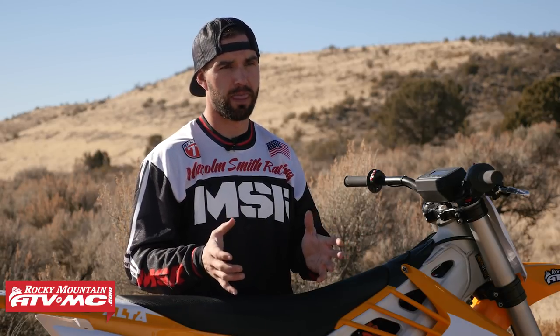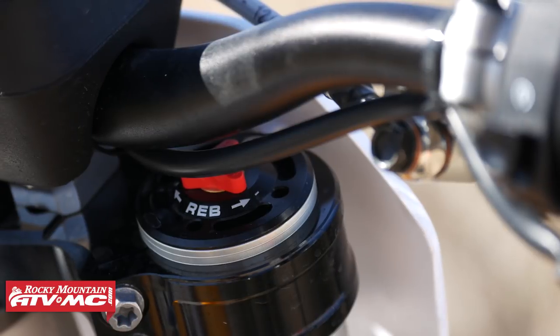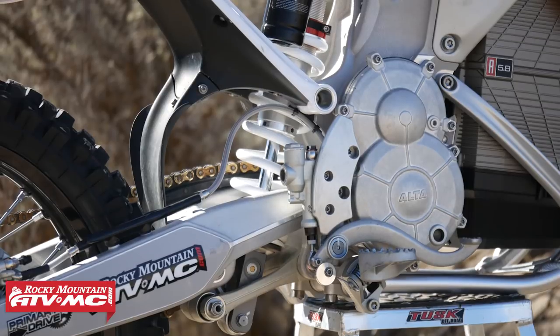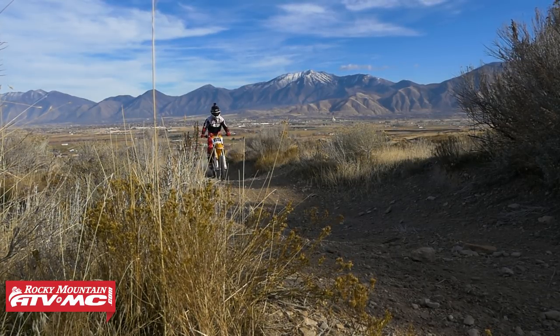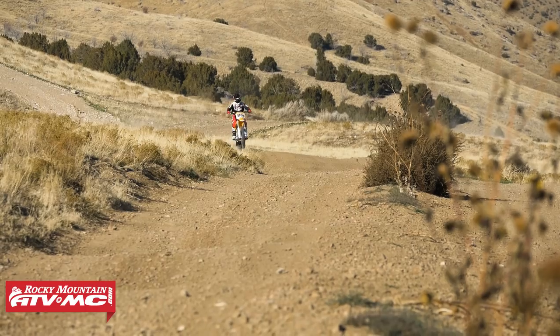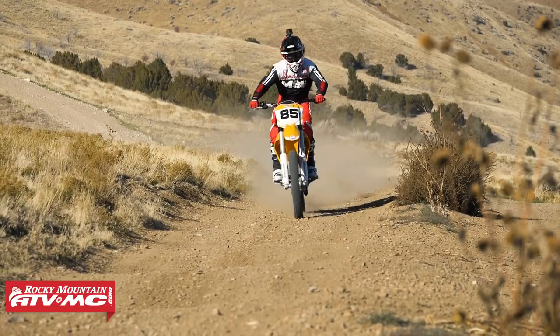Now let's talk about some nitpicks and things I think could be better with this bike. First is suspension. For me, it's really, really soft — too soft. If you're going to be doing any aggressive off-road riding or even motocross, and I'm 175 pounds, you're probably going to want to go stiffer. You do have WP suspension on here, which are really good components. All you'd really have to do is get some revalving or go to stiffer springs and you could make the suspension really good, but stock right off the floor it's really soft.